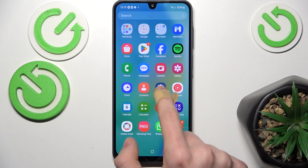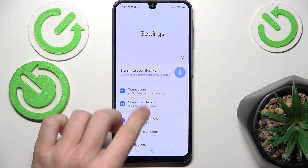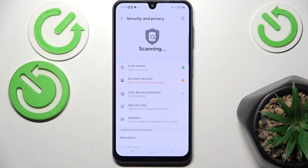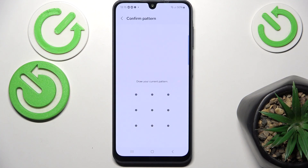To do it you need to first go to the Settings, then in the Settings go to Security and Privacy, then go to Lock Screen. Now go to Fingerprints and here you need to first enter your screen lock that you have currently set.